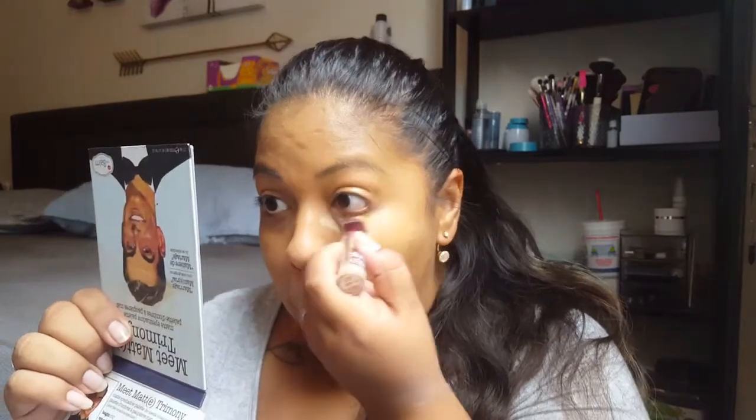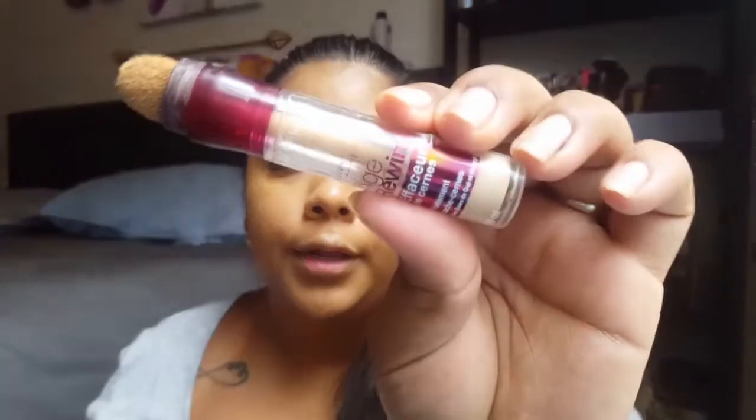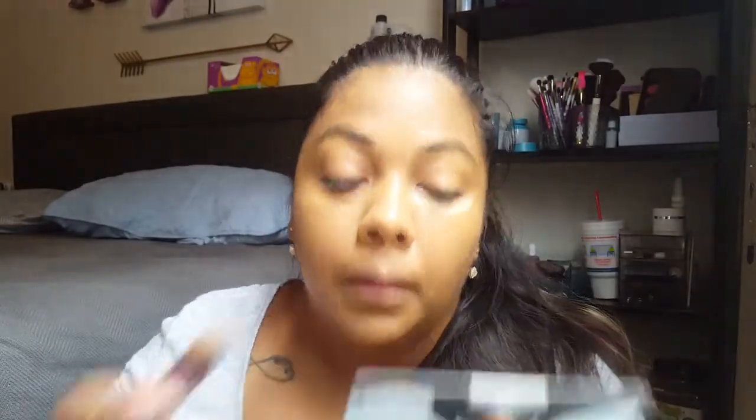Then we'll go ahead and go in with concealer. It's the Maybelline Age Rewind. I'm not going to highlight today — I'm really just going to cover those under-eye circles a little bit.